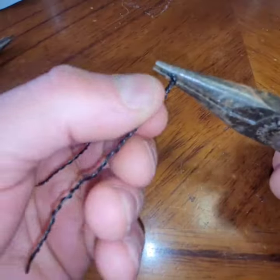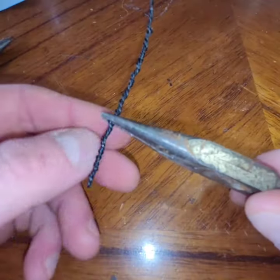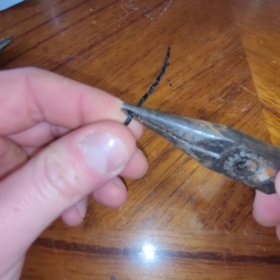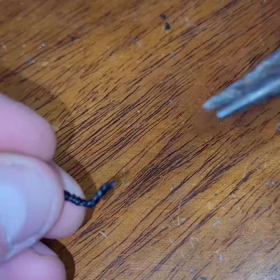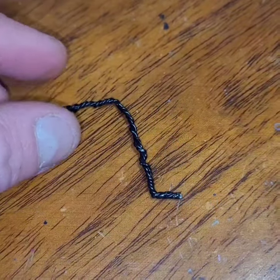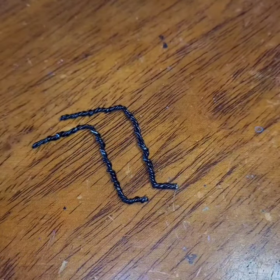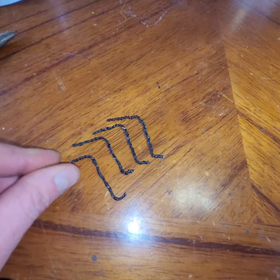Now you can see I'm using armature wire. The only thing available at the store nearest me was this cheap stuff, so I had to quadruple it up, snip it down, shape it, and then I'm going to crimp the edges to make sure it doesn't unfold. Now I'm going to repeat the process three more times.